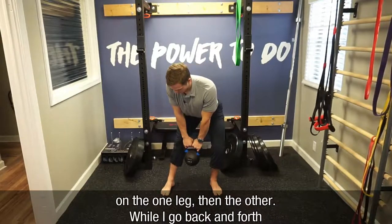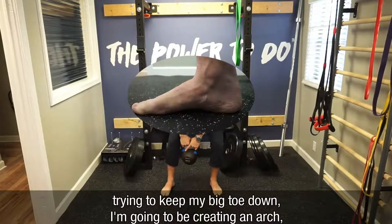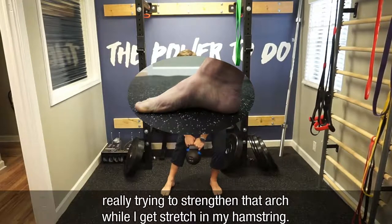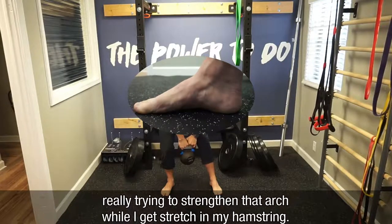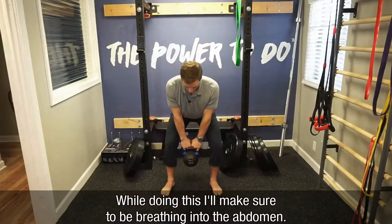While I go back and forth during this, trying to keep my big toe down, I'm going to be creating an arch and really kind of strengthening that arch while I get stretched in my hamstring as well. While I'm doing this, I want to make sure I'm breathing to my abdomen.